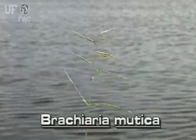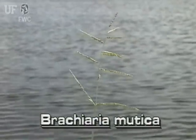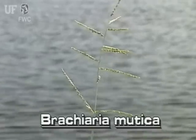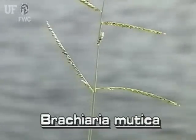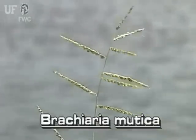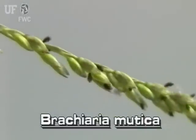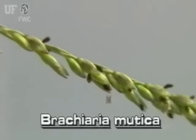The inflorescence of Paragrass is a relatively open panicle at the tip of the stem. The several branches or racemes of the inflorescence are spreading from the main axis, making it look like arms with signal flags. The racemes have many small spikelets, each of which has two tiny flowers.